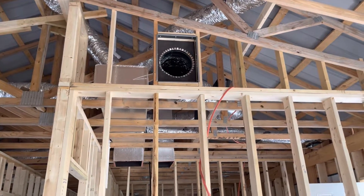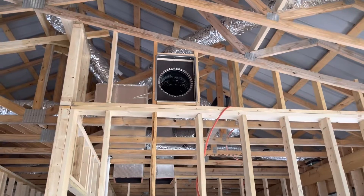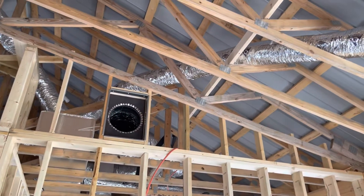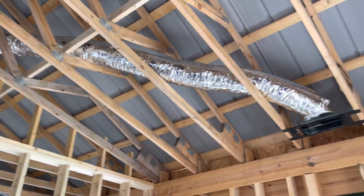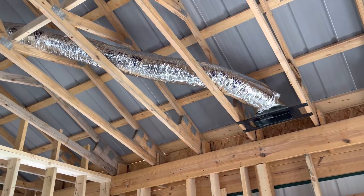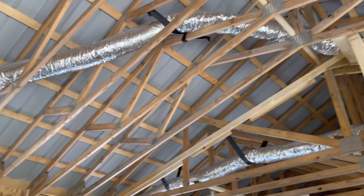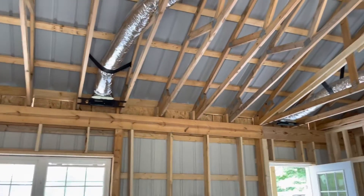There is a cold air return that'll be on the vaulted ceiling. The plan is to use that to intake some of the warm air from the wood stove in here and distribute it throughout the house. You can see these other vents are over the doors and the windows — that's just standard for HVAC.